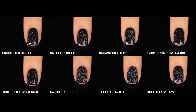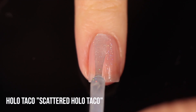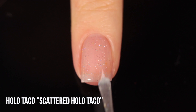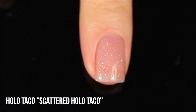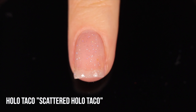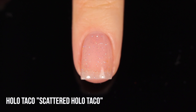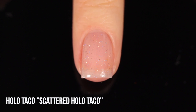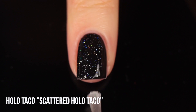Now moving on to scattered holo. Scattered holo means the holographic pigment is scattered throughout — you're not getting a line of rainbow, just a random scattering of that rainbow sparkle. Starting again with Holo Taco Scattered Holo Taco. Over the naked nail you can see the size of the scattered pigment — definitely bigger than linear holo pigment but smaller than a micro glitter. Scattered holo to me generally looks like space — a starry vibe where they all sparkle independently.